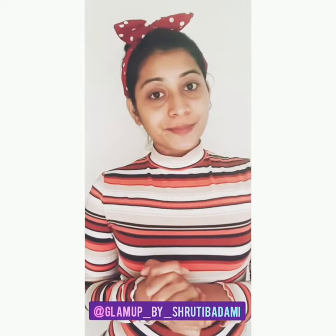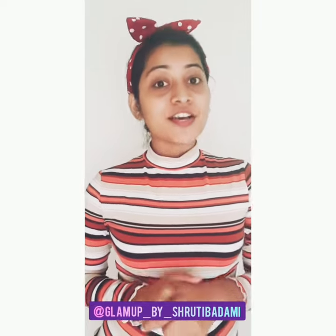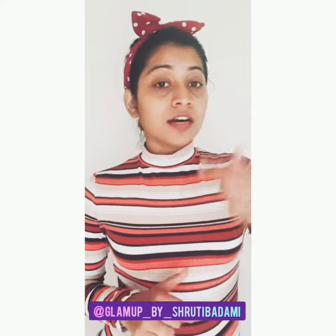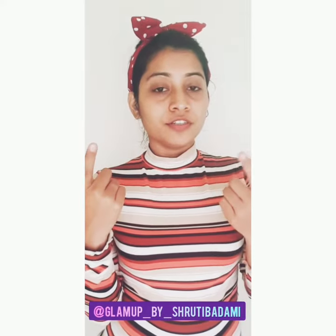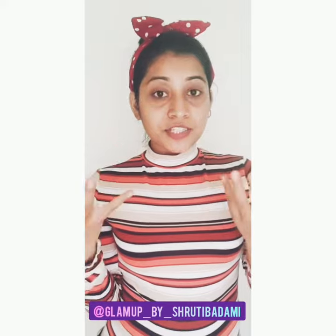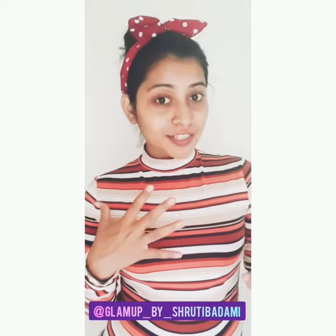Hello everyone, this is Shruti Badami. Today I am going to show you the tomato face mask using only three ingredients. If you have dark spots on your face, a dull complexion, unevenness around the nose and mouth, discoloration, pigmentation, acne spots, or dull skin and you want to regenerate your skin, this video is perfect for you.